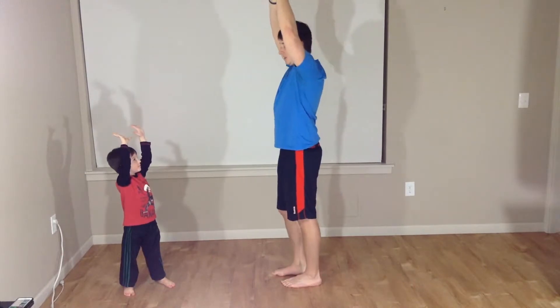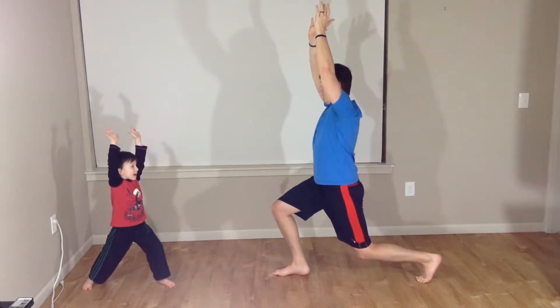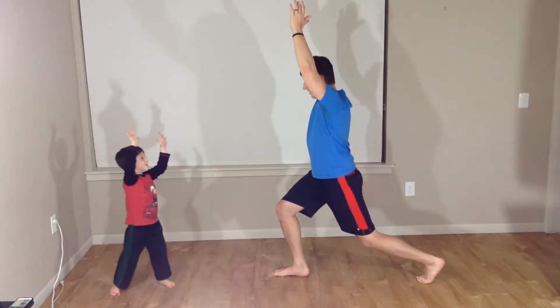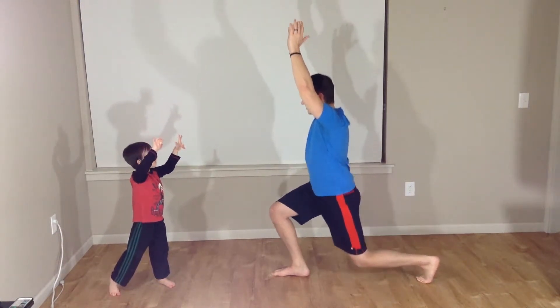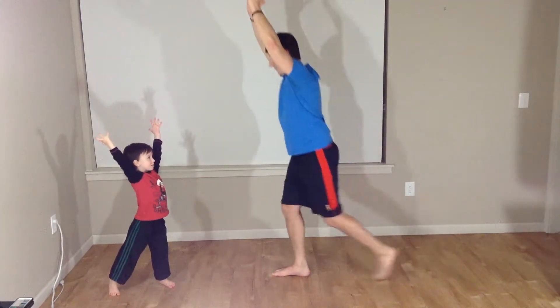All right. Back to the other side. Here we go. Left leg back. Holding, holding. And slow pulse: one, two, three, four, five. And up.